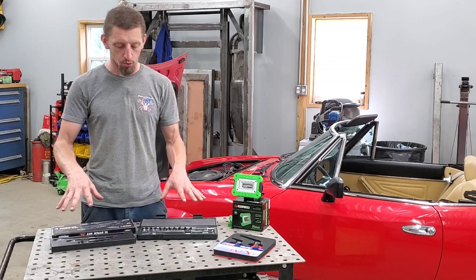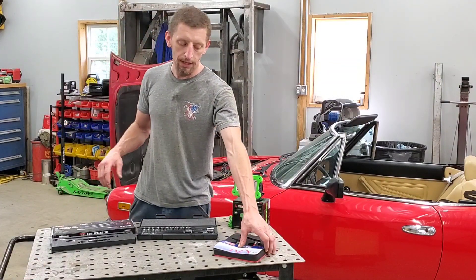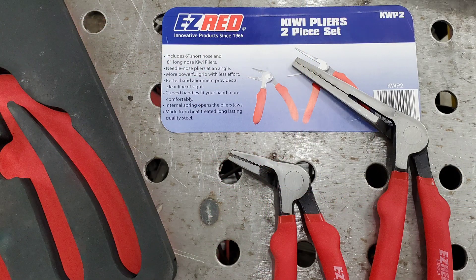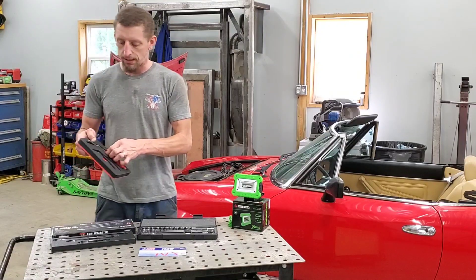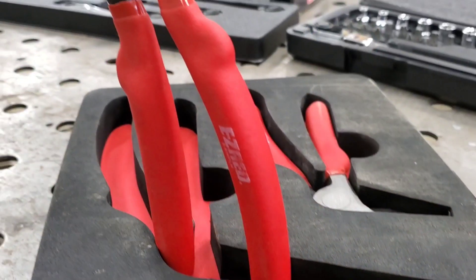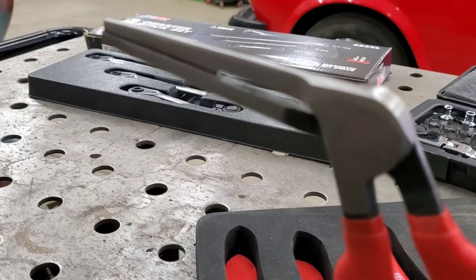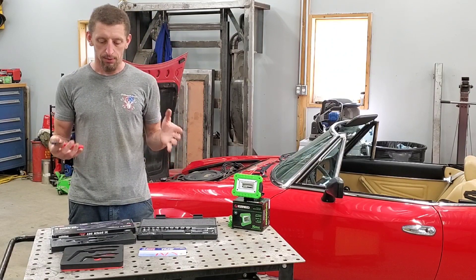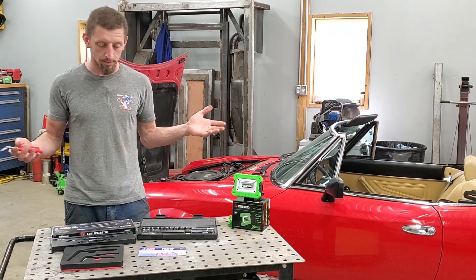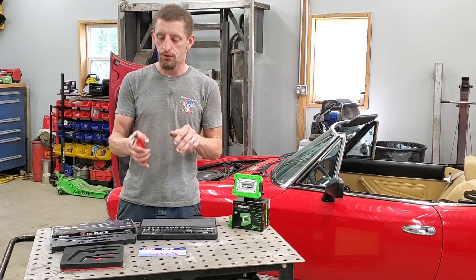Along with their quarter inch drive stuff, they also have a line of pliers. These are their pistol grip needle nose pliers and they are already shadow cut in their foam. These are the KWP2s and they are spring loaded. These are all tools that I saw and I was like, I need them — I saw them, I bought them. Now that I have them, I'm looking forward to using them.